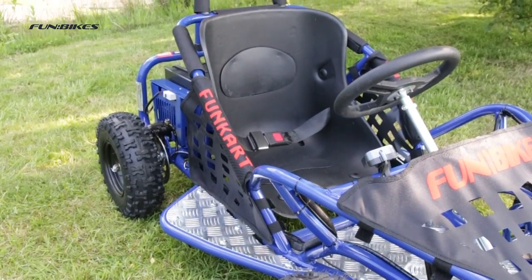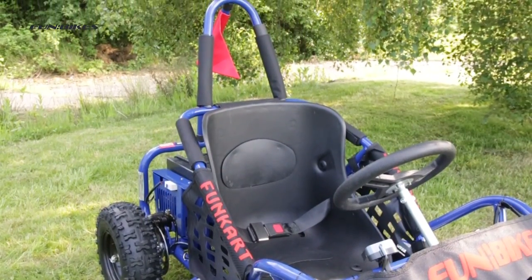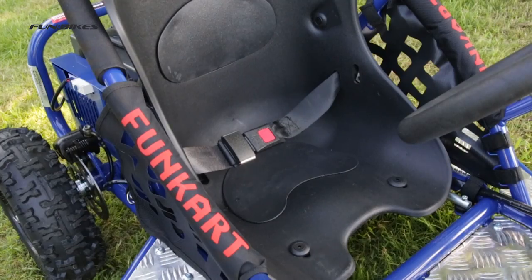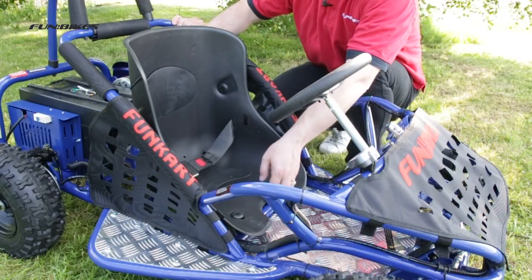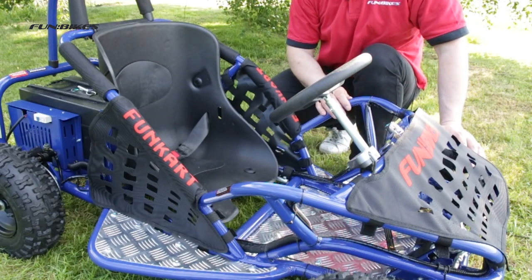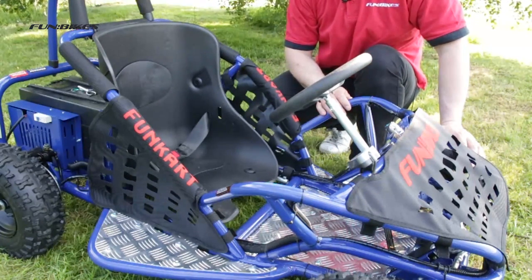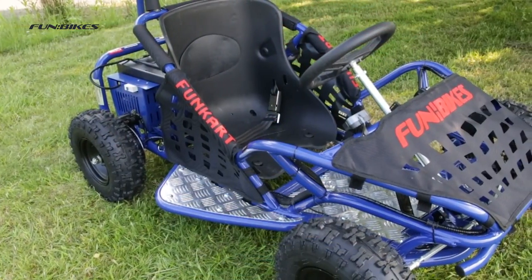Tough chromoly steel frame and rollover bar giving a maximum load weight of 60 kilograms. Driver seat belt. Adjustable driver's seat which gives a seat to foot pedal distance of between 70 and 76 centimetres, making this cart ideal for children aged approximately 6 to 10 years old.